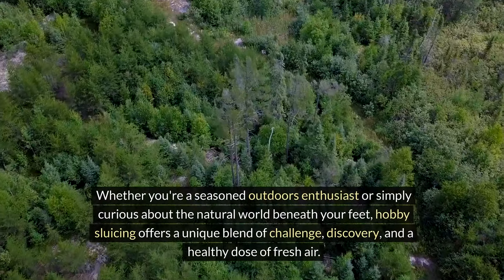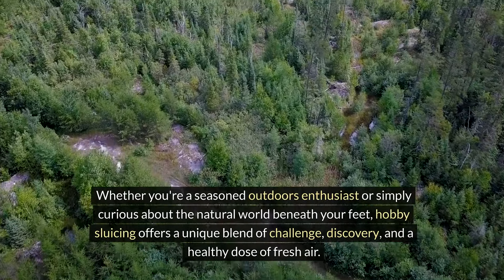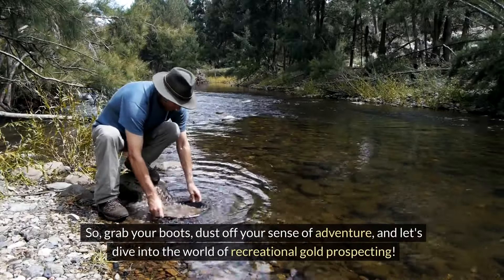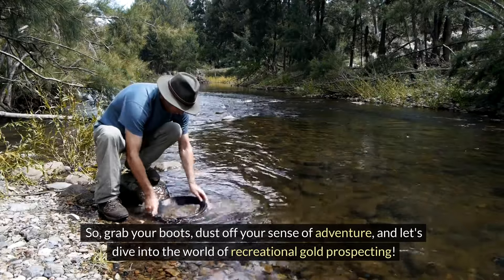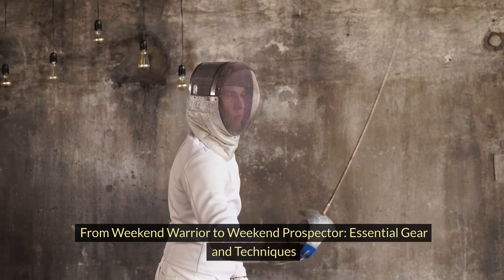Whether you're a seasoned outdoors enthusiast or simply curious about the natural world beneath your feet, hobby sluicing offers a unique blend of challenge, discovery, and a healthy dose of fresh air. So grab your boots, dust off your sense of adventure, and let's dive into the world of recreational gold prospecting — from weekend warrior to weekend prospector: essential gear and techniques.